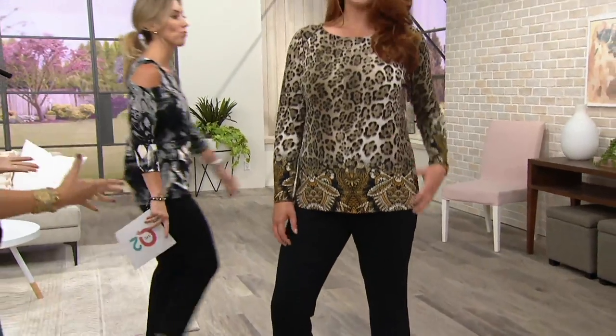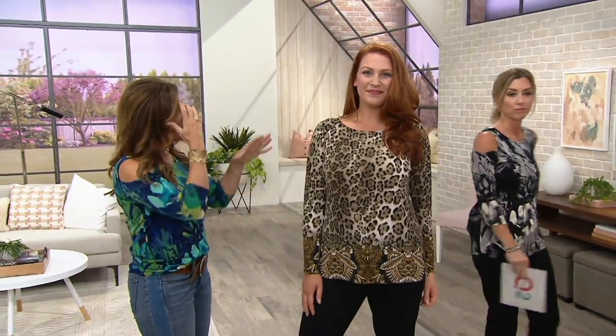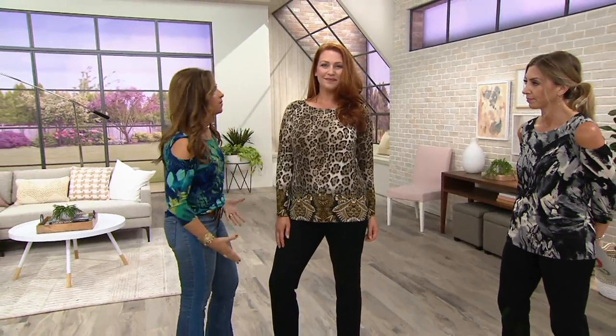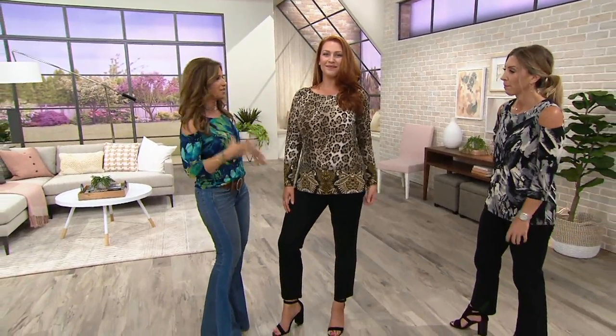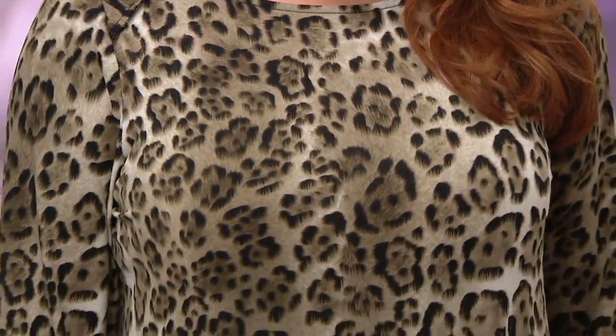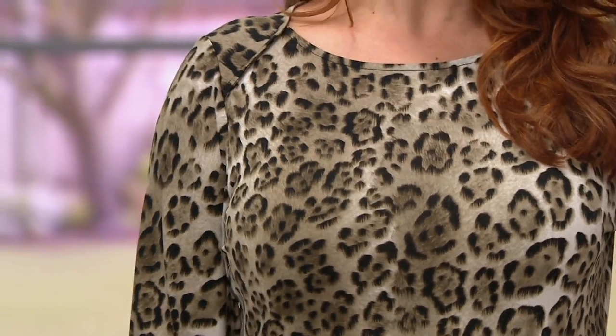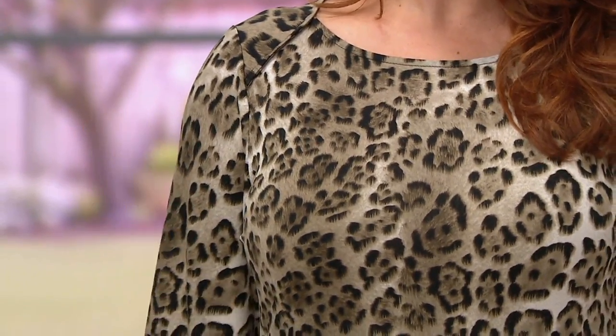Look how sensational that looks on you. I love the colors with your skin tone. I love the fact that it's also not overwhelming you — you're not wearing some big oversized tunic top. It's that classic, beautiful neckline. I like the shading of color, so it doesn't look flat.